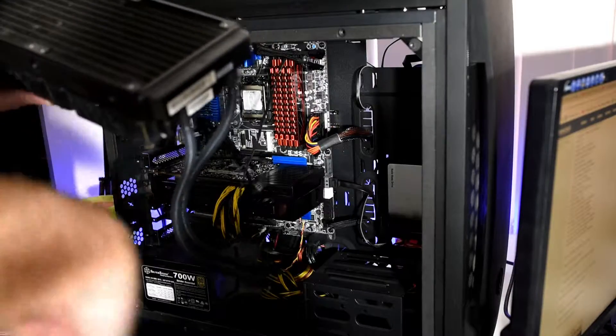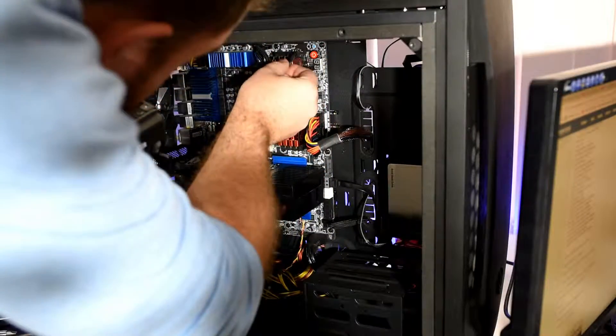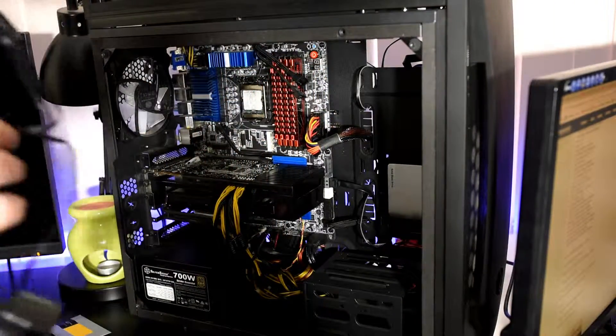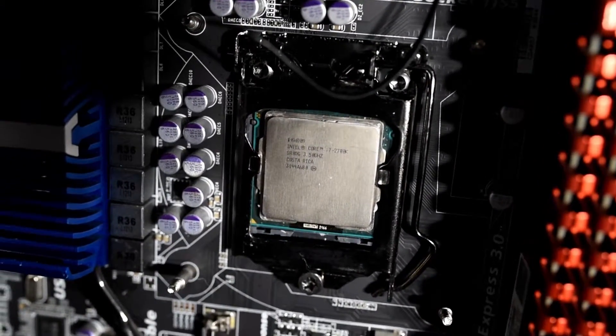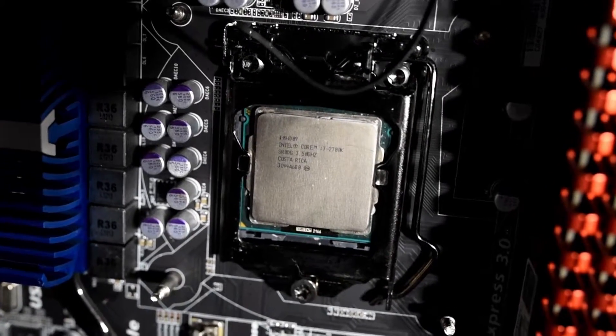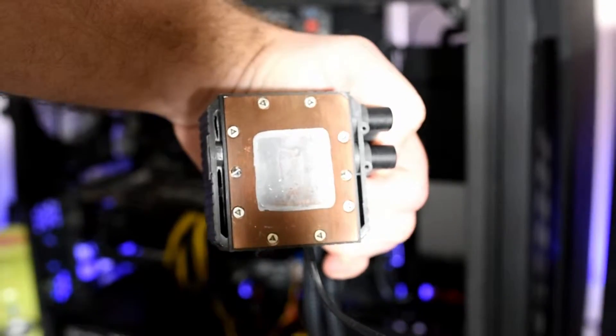To get our numbers for each fan type, we would let the system boot and then idle it for 10 minutes, before recording idle temps and RPM, and then running an Aida64 stress test on CPU, FPU, and cache for 15 minutes to attain our full load temperatures and RPMs. Before all this, we made sure to take the 240mm AIO out of the system, give it a clean up of any dust — there was a tiny amount — and reapply fresh thermal paste since it had not been done in 12 months.